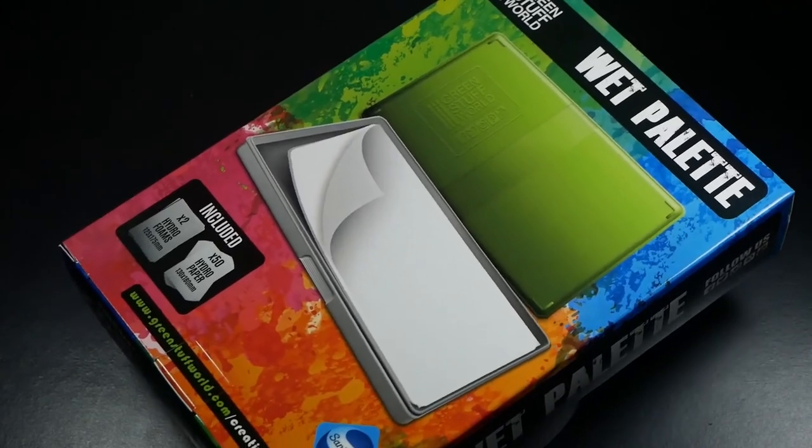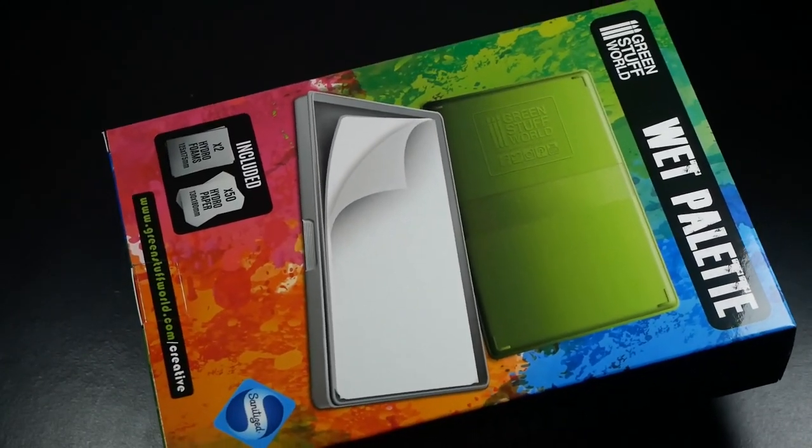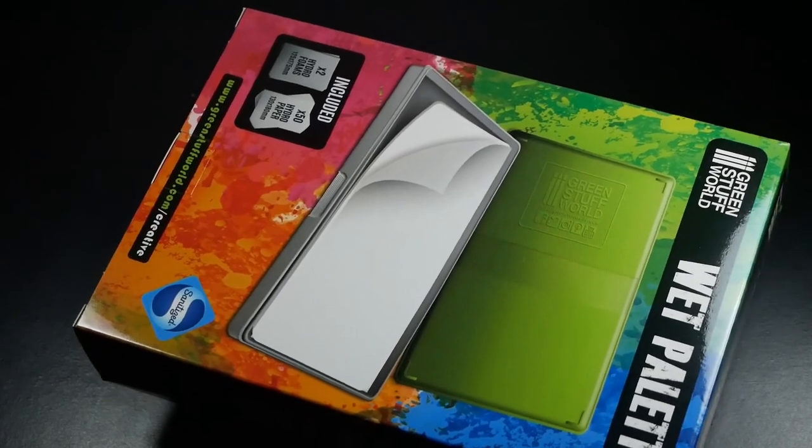So do I recommend you buy the Green Stuff World wet palette? Absolutely. If you're in the market for a new wet palette, make sure to check it out — I'm sure it won't disappoint. It's great value for money and does its job very well. Have you used this palette before? Let me know in the comments below. I'll also try to answer any questions you might have about this palette down in the comments, so leave them there.